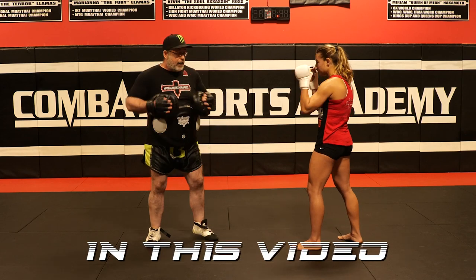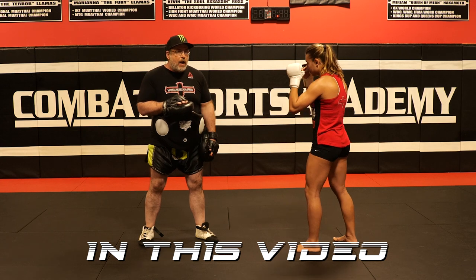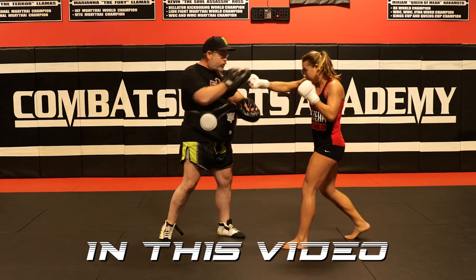She's going to be in her stance, she's going to hit a switch kick to the body. Then, that backs me up, she's going to hit a step kick to the body. Switch.